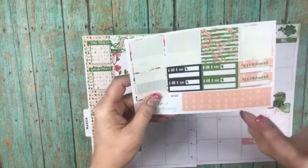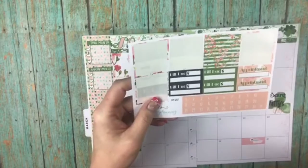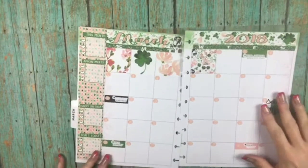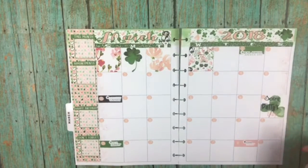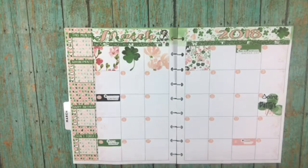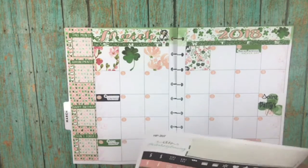I'm going to put my dates down and I'll be right back. Okay, now we're back with the dates put down. I love the colors of them — I think they're really, really pretty. I'm going to just finish up real quick.